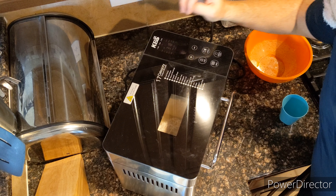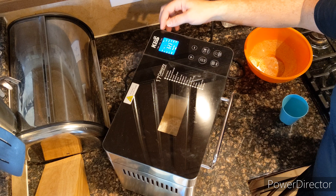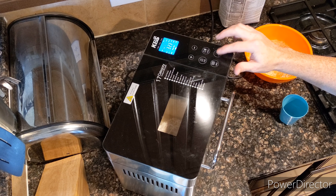It's already plugged in. It's on 5 — I'm pretty sure. 1000 grams. And start. There we go.